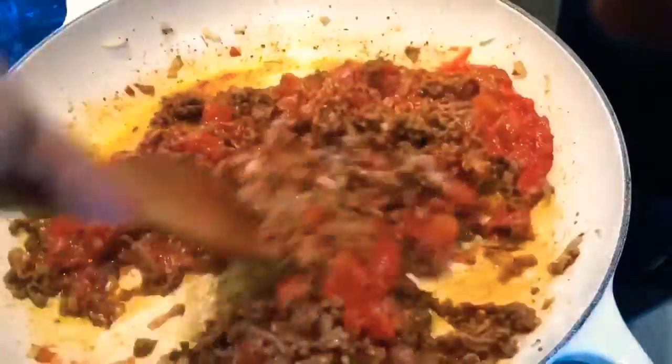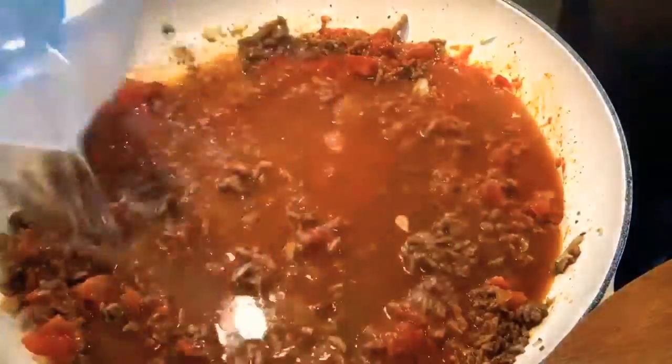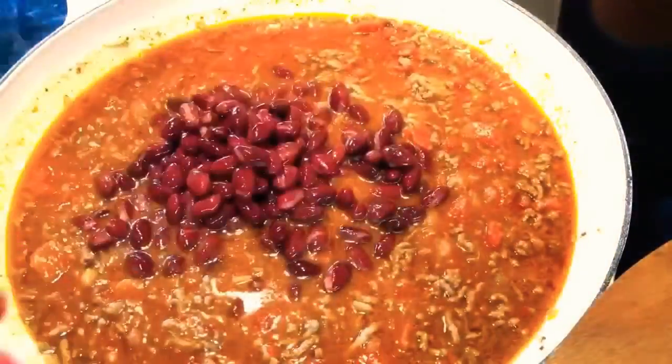Then add the boiling water, keep stirring, lower the heat, add the kidney beans and now start cooking the rice.